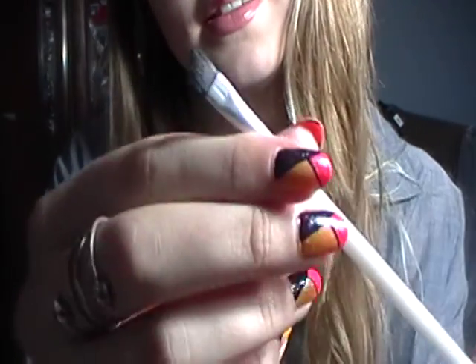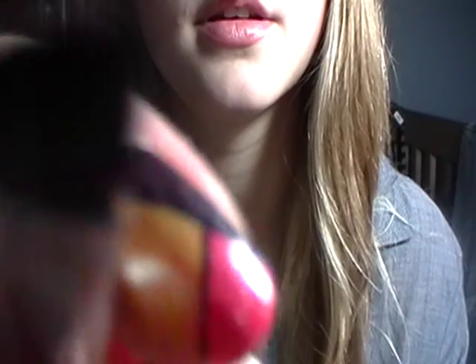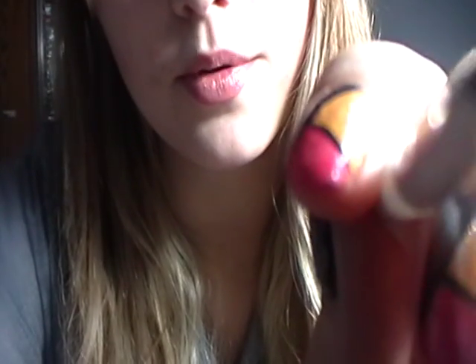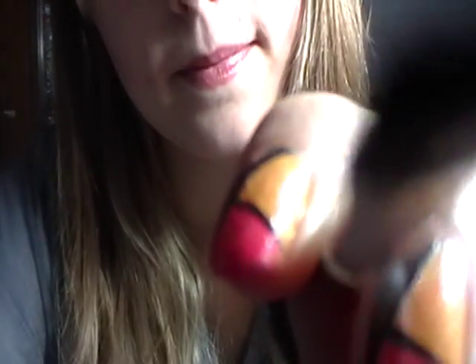Next, I'm taking this thin liner brush and that plum color. I'm just lining your eyes with a nice smooth line — not too dark, not too thick, just very thin. Just working my way from the outside in, connecting that line. It's looking very nice.